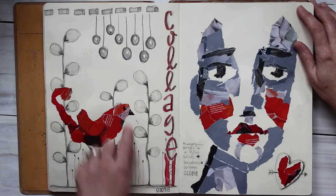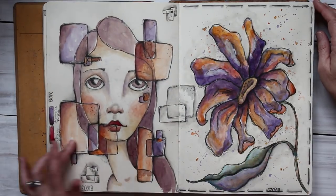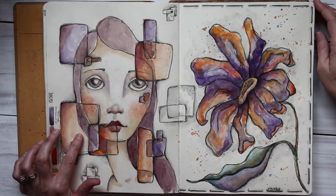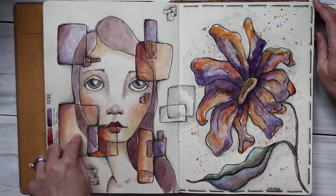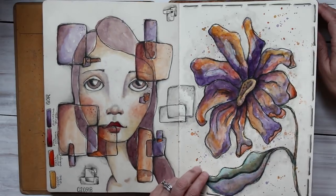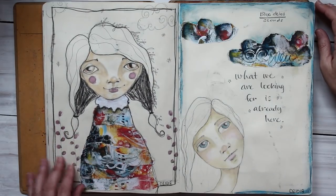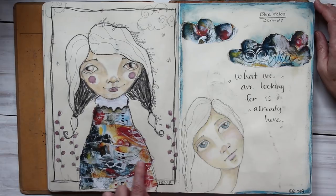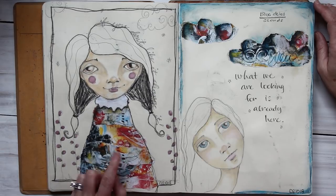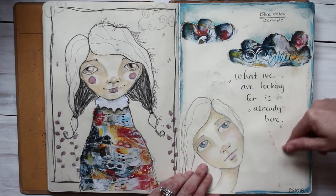I'm pretty sure these were the Derwent water-soluble pencils here, smudged out with a water brush. This one — there's somebody I follow on Instagram who had a face with all these shapes in it and I kind of copied that. This one — well, it just looks like spew on the page, there's too much. This one I didn't like either — I messed up her body, and then I just took some old collage sheets from Robin Marie Smith and ripped them up and covered up what was under it. I wasn't crazy about those pages.